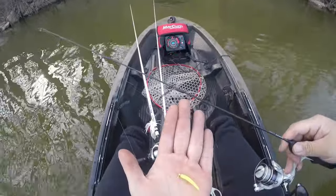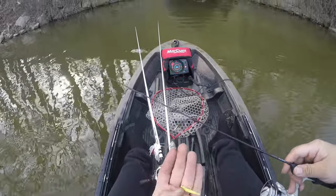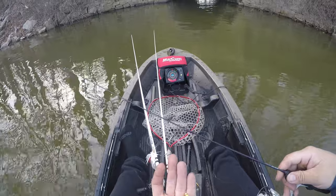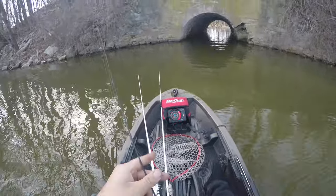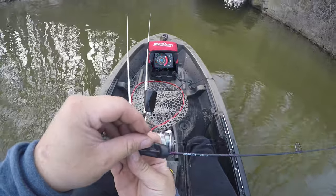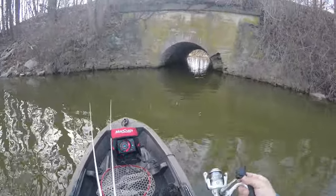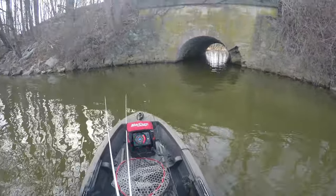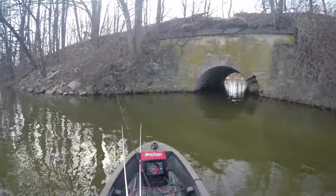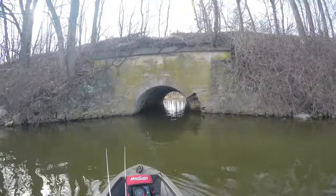So this is what I'm using today: a 1/64 ounce jighead with a trout magnet, using a Mojo Ice 28 medium light action — my ice rod. I love using this for trout fishing. I don't use the four feet or six feet rods anymore. I like to carry this little thing around — be more compact, get closer.